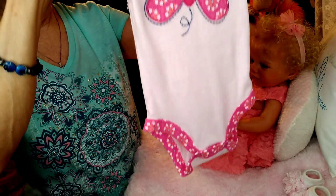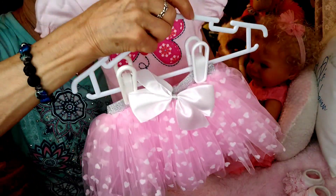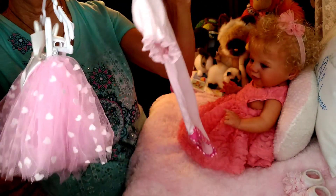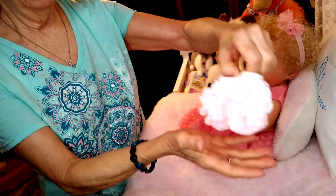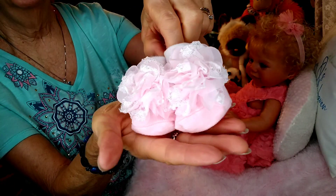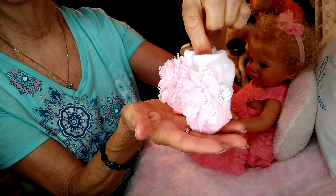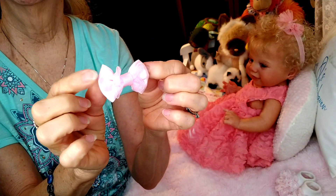That's a onesie. And then I thought it would look really super cute with this pink tutu with hearts all over it — I thought that would be a cute combination for her. For her accessories, she'll be wearing these darling little tutu socks. They look like little Mary Janes with straps — they're super, super cute. And then this pretty pink bow, which matches her tutu perfectly.